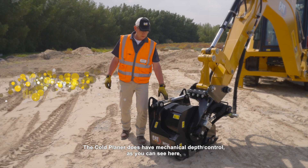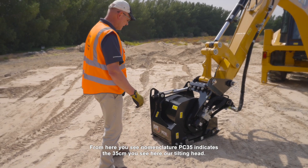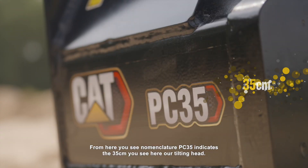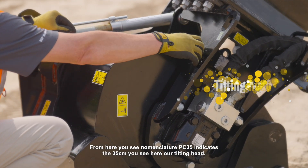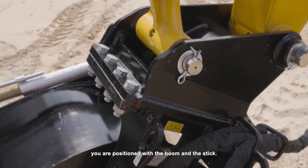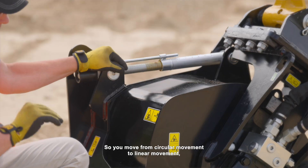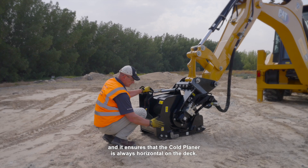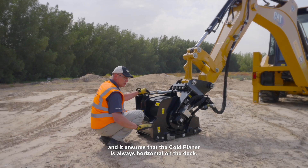The cold planer does have mechanical depth control, as you can see here. From here you see the nomenclature — PC35 indicates 35 centimeters. You see here our tilting head. This head moves forward and backwards depending on where you are positioned with the boom and the stick. So you move from circular movement to linear movement, and it ensures that the cold planer is always horizontal on the deck.